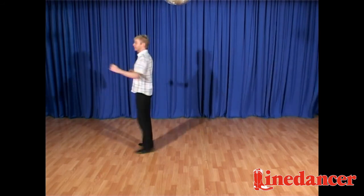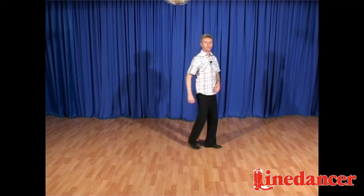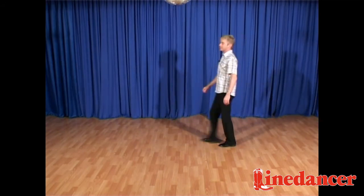Now side, close, side, turn, clap, turn, clap, side, close, turn, right shuffle, left shuffle, step, pivot, step, quarter.